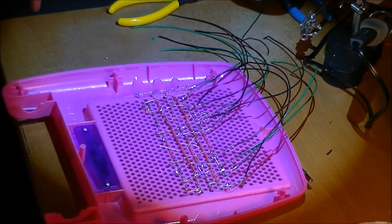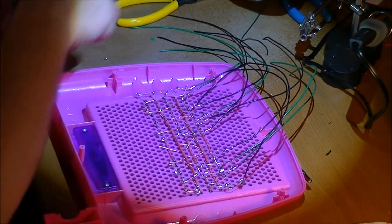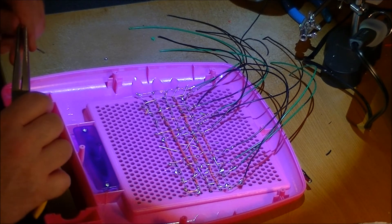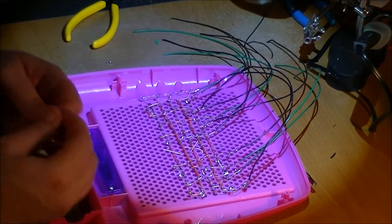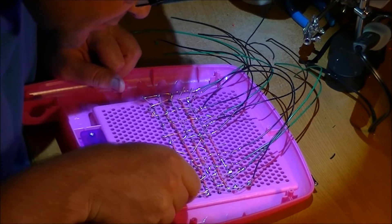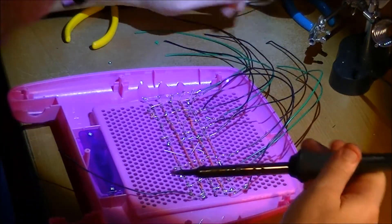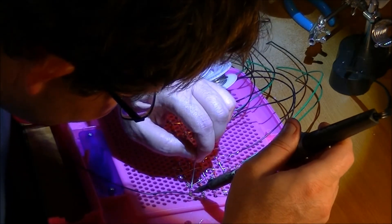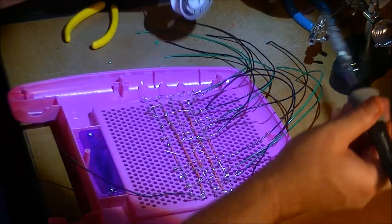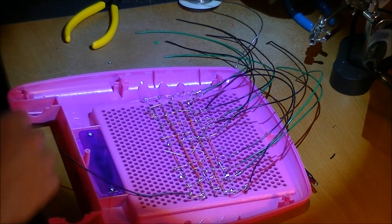Now I'm going to hook up all the cathodes, and I feel like a really big idiot because I forgot one of the tricks — just put a hook in the end. Also we're running out of wire. You just put a hook in the end and then it'll solder easy. I've just been looking at electronics all day.